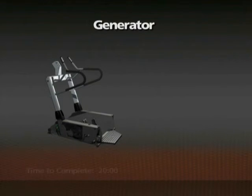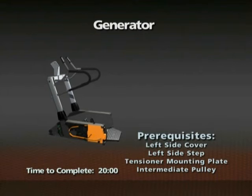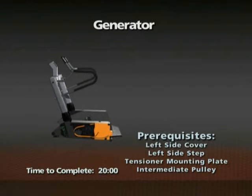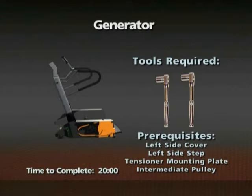Removal of the generator. Time required: 20 minutes. The left side cover, left side step, tensioner mounting plate, and intermediate pulley must be removed prior to this procedure. 10mm and 17mm socket wrenches are required for this procedure.